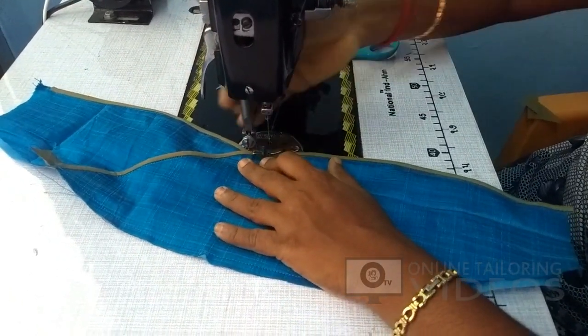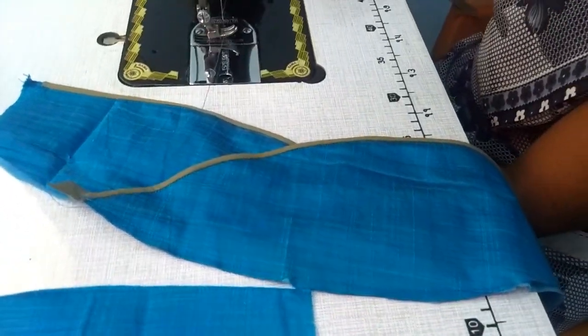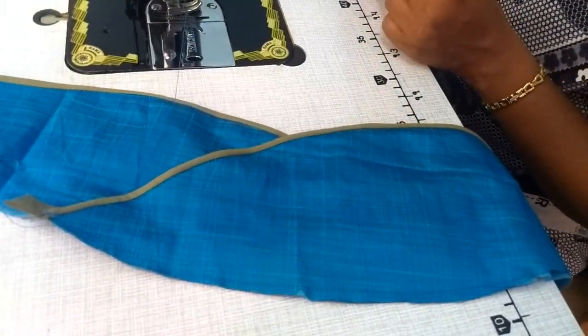If you want to share this video, please like and share. If you have a doubt, please subscribe. Follow our website at onlinetailoringvideos.com. Nandri.